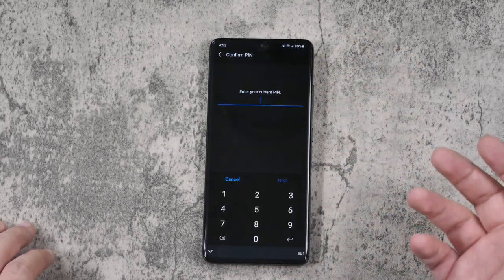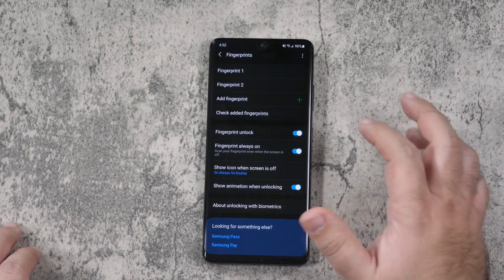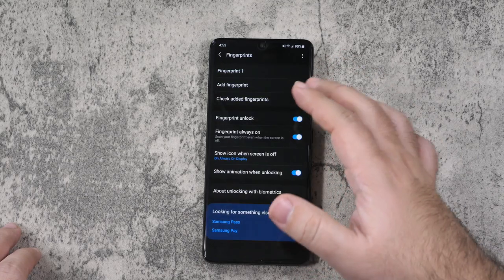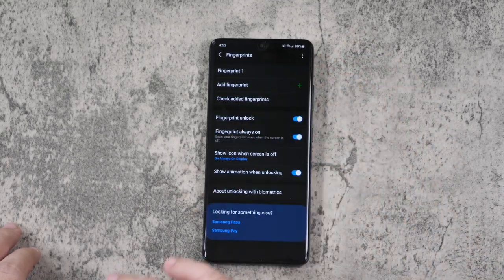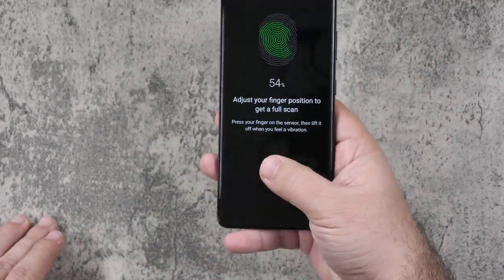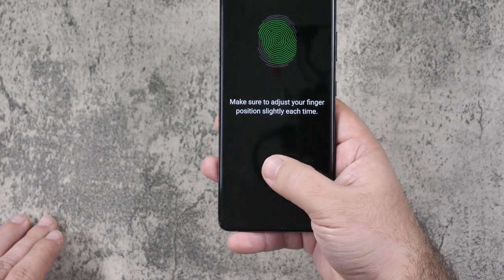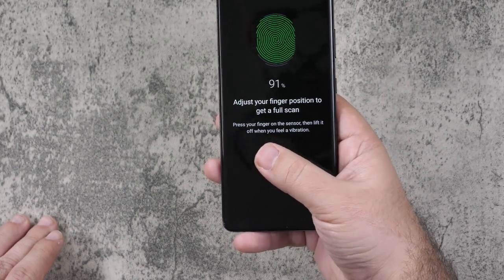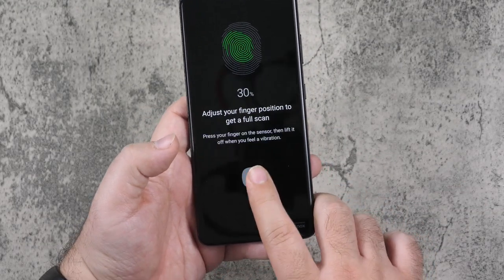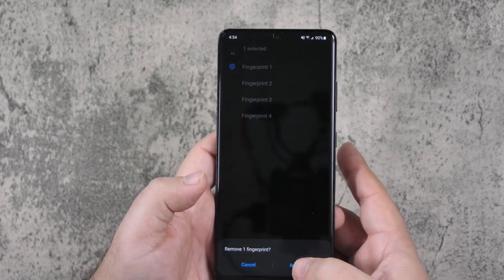Then you're going to go to Biometrics and Security and re-register your fingerprints. Put in your password and add a new fingerprint — you can start deleting the others, save one. Just so if you did use fingerprint scanning for anything else it will still be active. With this screen protector you do not have to put the same kind of pressure you used to on older devices, which I really appreciate. Though it does have a harder time with index fingers compared to a thumb.